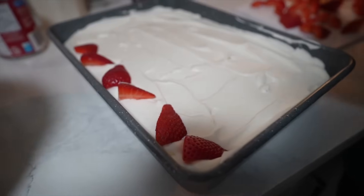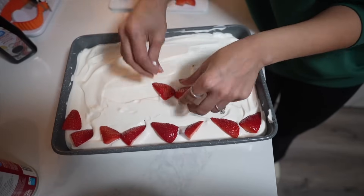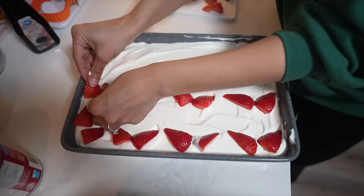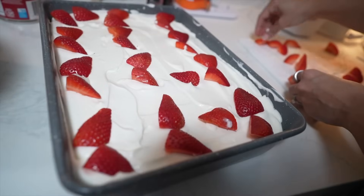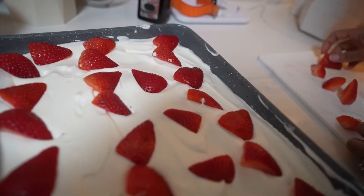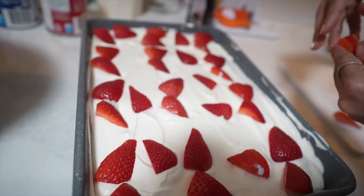Arrange the strawberries however you want — just like this! Make sure every piece will get a strawberry. The sweet and sour flavor of strawberry with the cake is really nice. The cake is assembled! Let it sit in the fridge for an hour to an hour and a half — that's more than enough. Now you know the recipe — let's put it in the fridge!